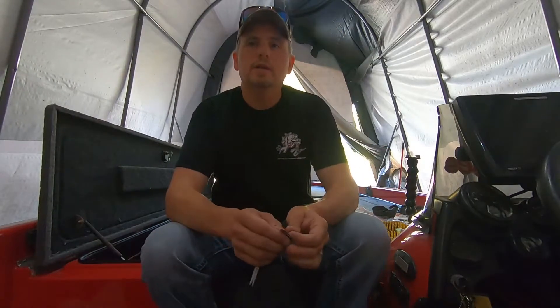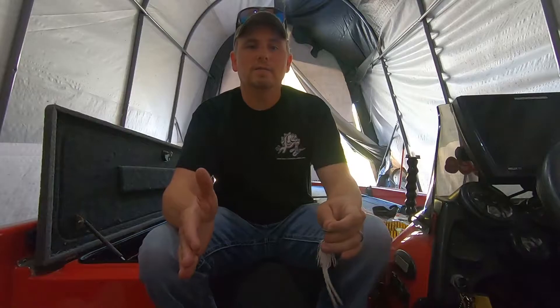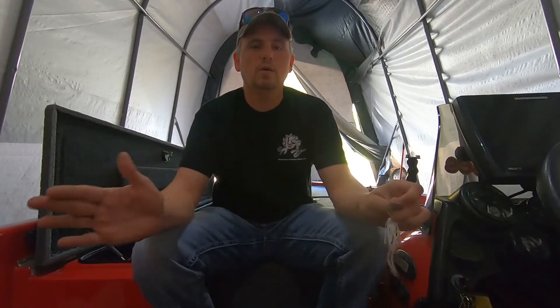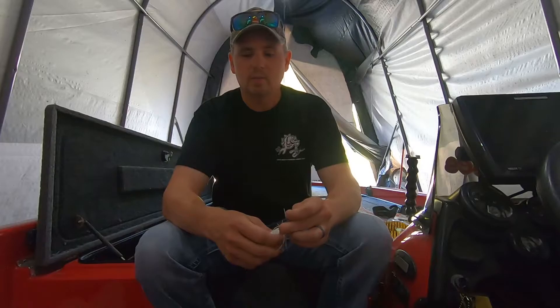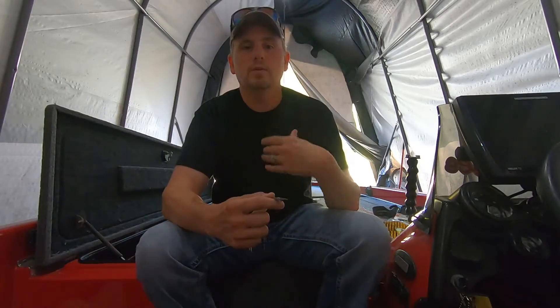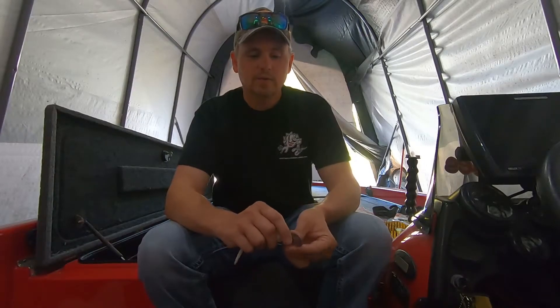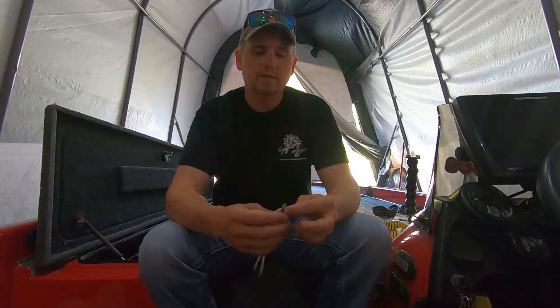First off, my favorite time for chatterbait fishing is when the water temp is around 55 to 65 degrees. You can catch them outside that range — you can catch them all summer long on chatterbait — but that's just my personal favorite time.